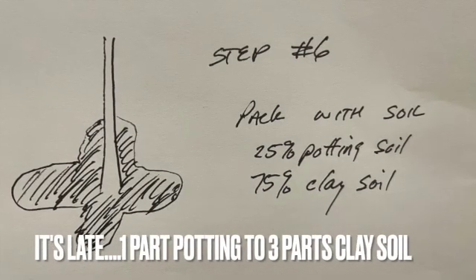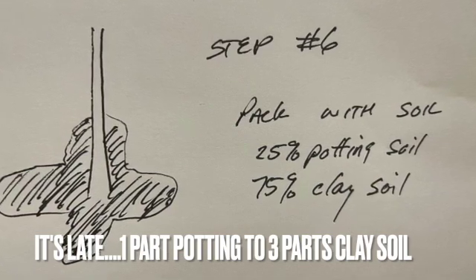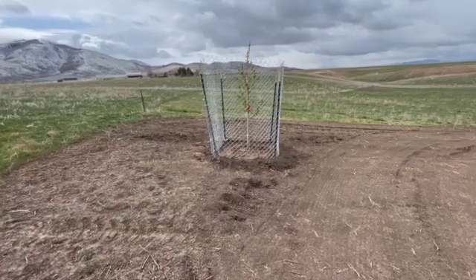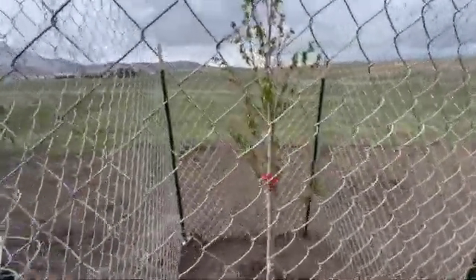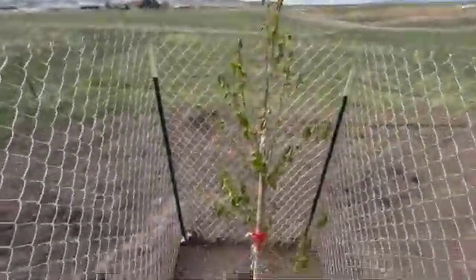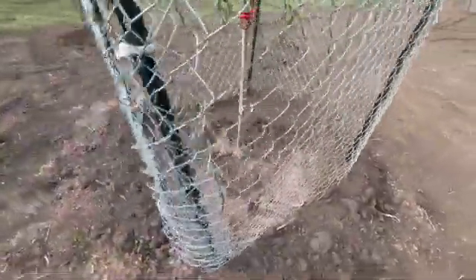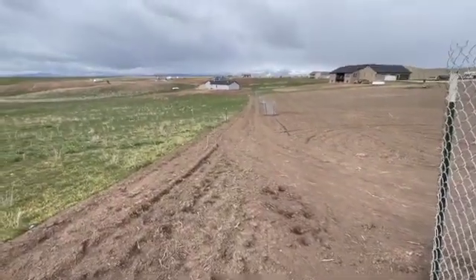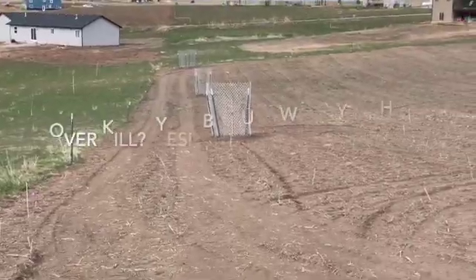In slide six, I mixed one part potting soil to four parts clay — you can use a cement mixer, shovel, or wheelbarrow — then packed it in tight. Because we have deer, I put in four posts and wrapped a six-foot chain link cage around the tree to keep the deer out.